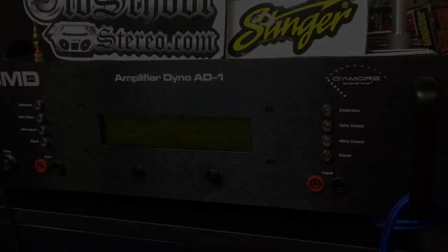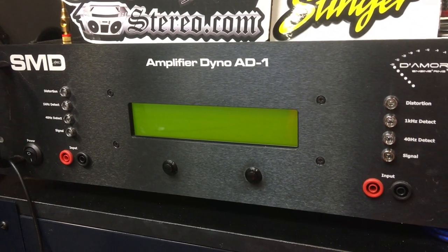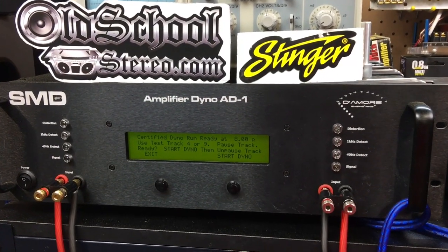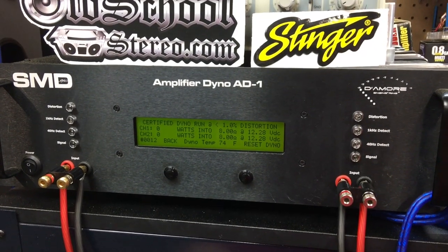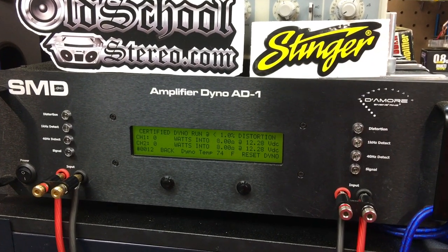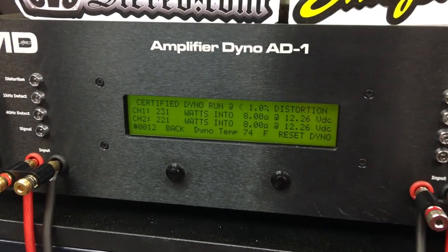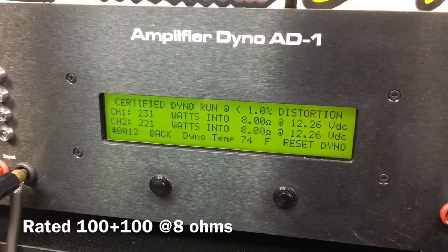Enough technical talk. Let's see how this 30-plus year old amplifier does on the Amp Dyno. Here's the NAD 2200 power amplifier for home. We're going to try it at 8 ohms. It's rated 100 watts per channel. We're going to do 1 kilohertz up to 1% THD. Wow, check that out — 231 watts, 221 watts at 8 ohms.